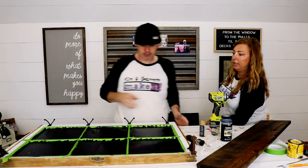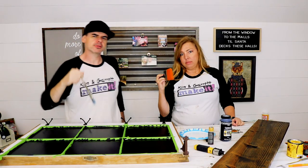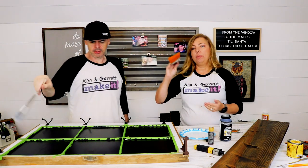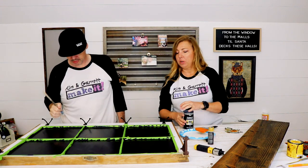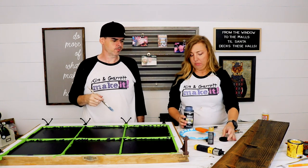Alright, looking good — back for coat number two. Just putting a second coat on; it looks a little streaky, still seeing a lot of brush marks. This time we're gonna try a bristle brush to see if it does better than the foam roller.